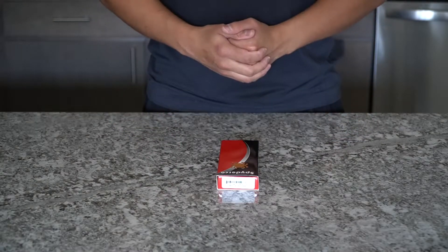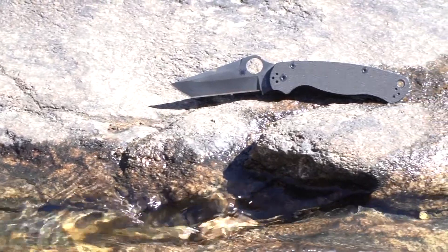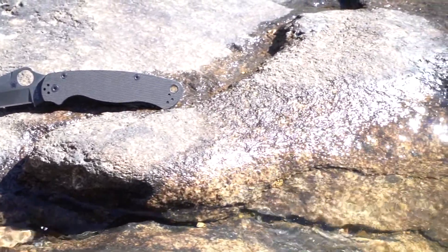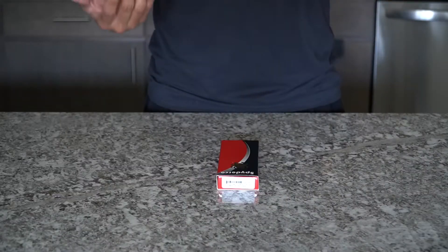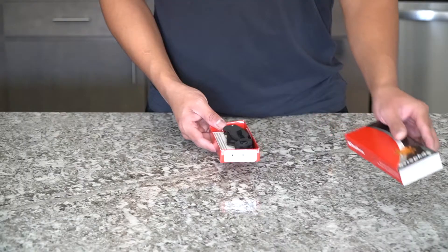What's going on guys, my name is Roberto and today we're going to be talking about the Spyderco Paramilitary 2. I'm going to be doing an unboxing of the knife and I'm going to tell you the pros and cons of what I like about this knife and how I learned about it. Let's unbox this guys.